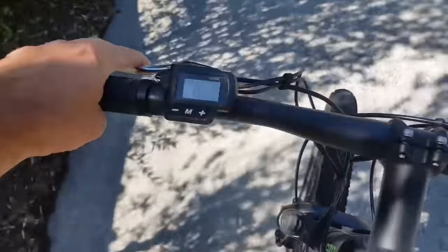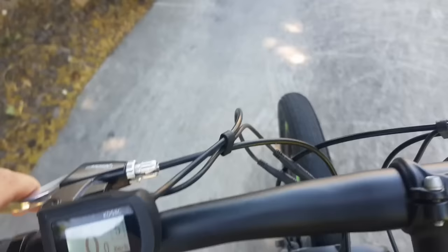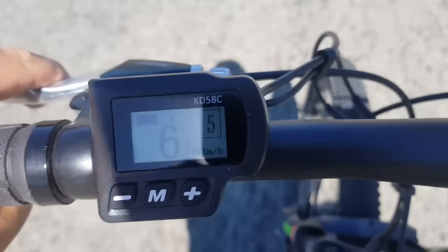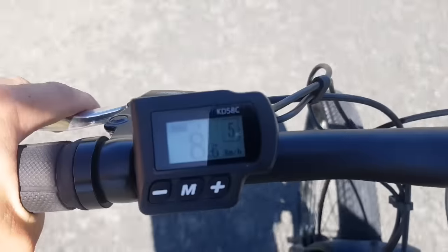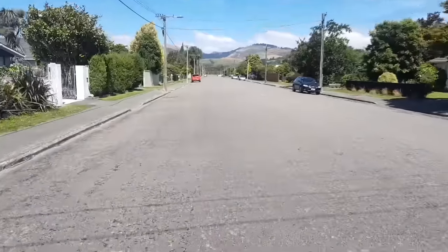So I've set it for maximum assist, and as you can see, the speedometer — even though I am moving — thinks I'm not moving because I'm not pedalling. The moment I start pedalling, the power comes on. Right now it's telling me I'm going 7-8 km an hour. I'm in fact probably going at about 28 km an hour at the moment. Since it thinks I'm going at 8 km an hour, I've already passed my speed limiter — that's for sure. Definitely not going 8 km an hour.